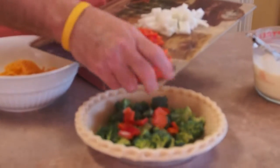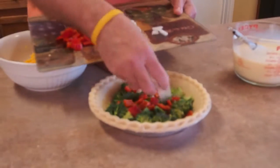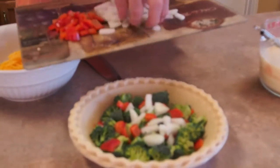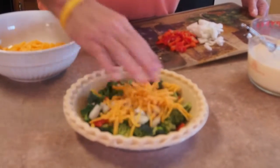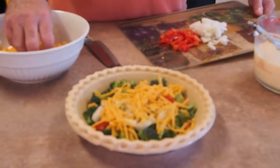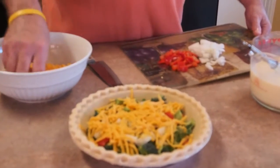I think I'm going to put about a smidgen of some red bell pepper in here. And I'm going to put a smidgen of some white onion — as Justin Wilson would say, onion. I'm going to put a smidgen of cheddar cheese on that. Another smidgen because I really love cheddar cheese.